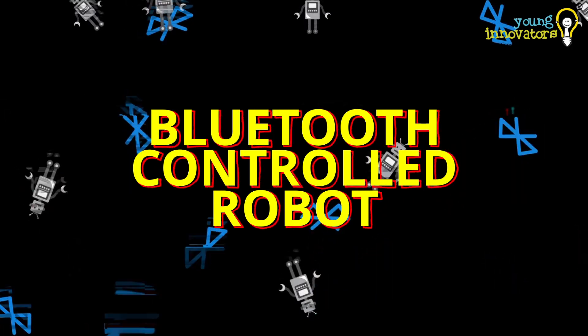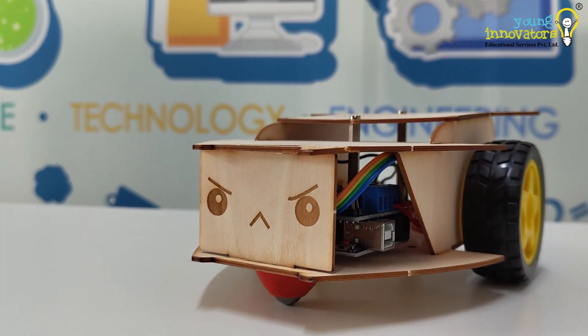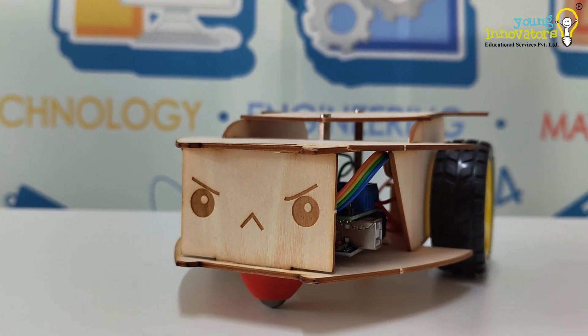Hello Honor readers, today we're going to build a Bluetooth controlled robot using some amazing components that will bring your project to life.